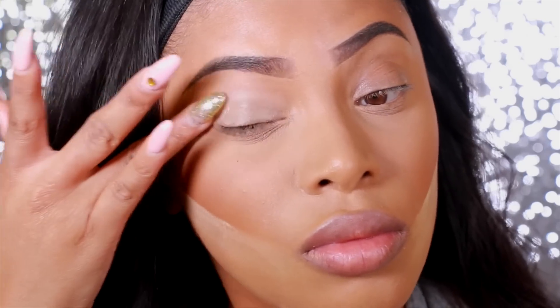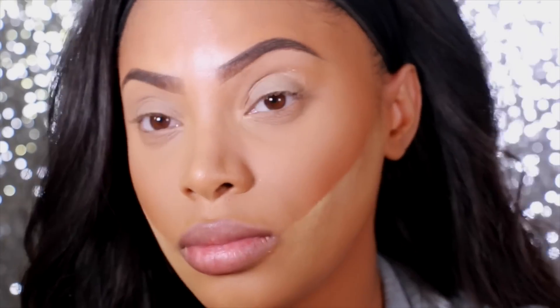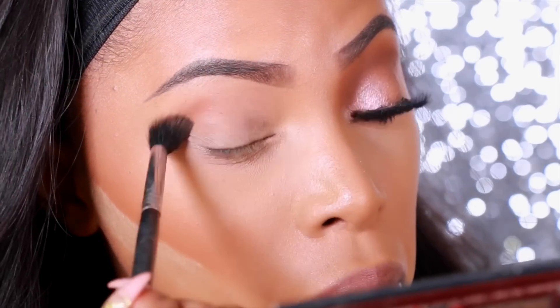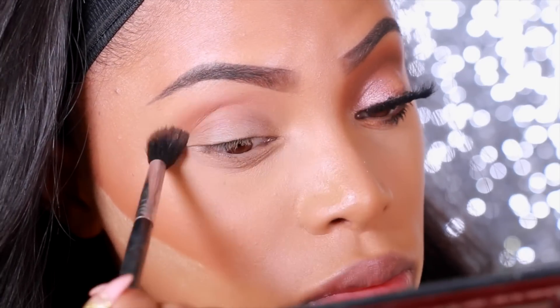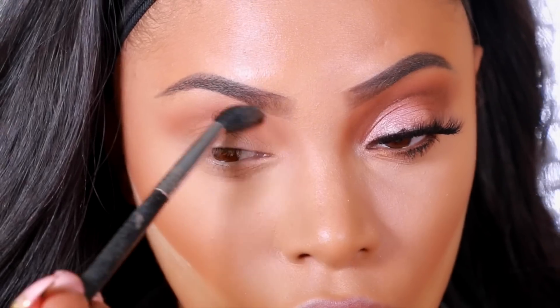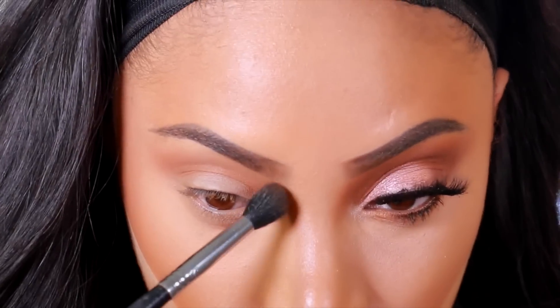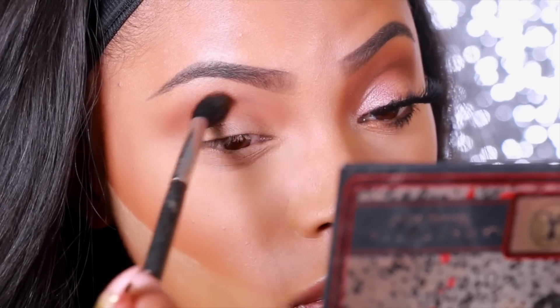Next we're going to move on to the eyes. I like to use a base on the eyelid — this is just going to help my eyeshadow last all day long and makes it look a lot more pigmented. The first eyeshadow I'm using is one of my favorites, Caramel by Anastasia Beverly Hills. Any light brown eyeshadow with a warm tone will do. I'll just pop that into the crease using the Sigma E40 brush.